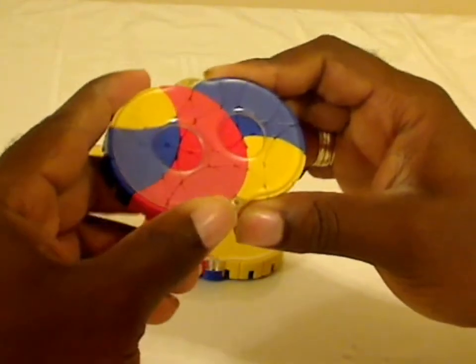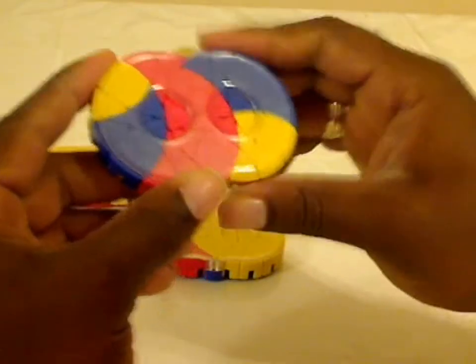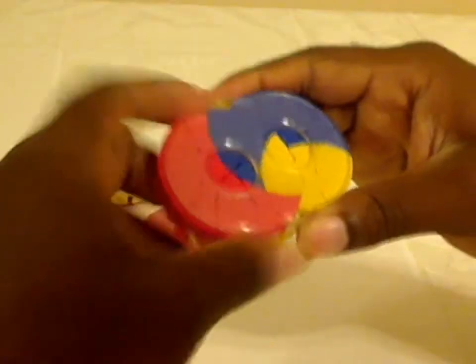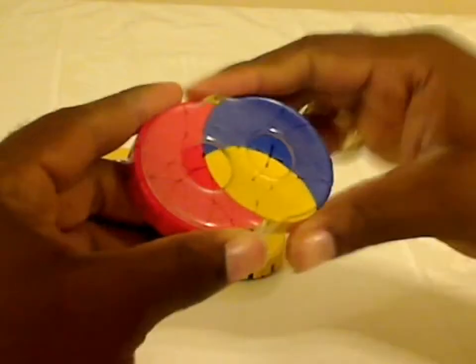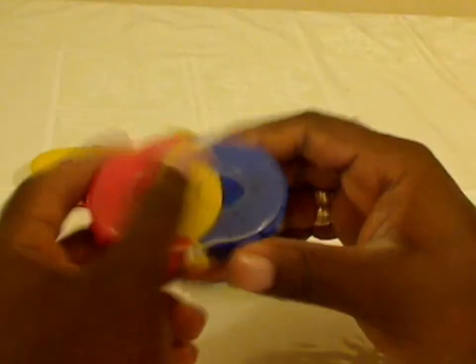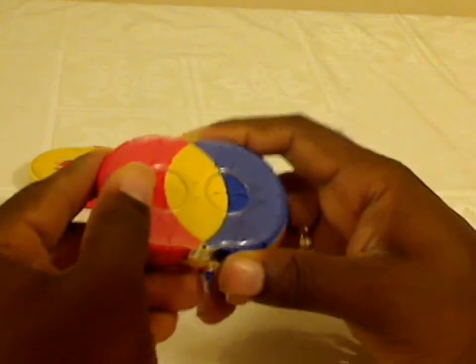Let me get it to a position where I can rotate — there you go. We'll rotate this yellow side back and bring it back to the center, and now it's back in a solved position. This puzzle can be a bit stiff and breaking it in will help a little bit, but in general it is a stiff puzzle.